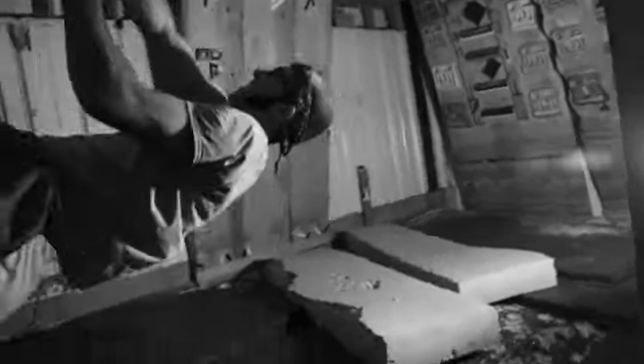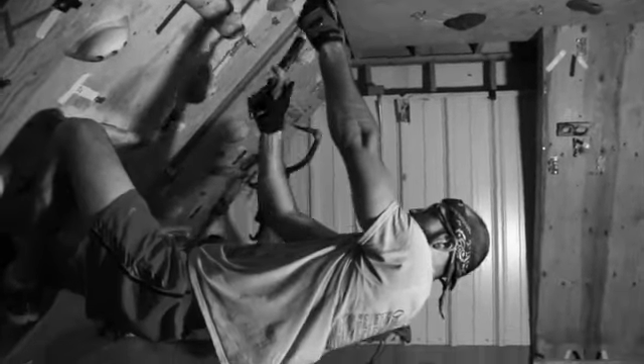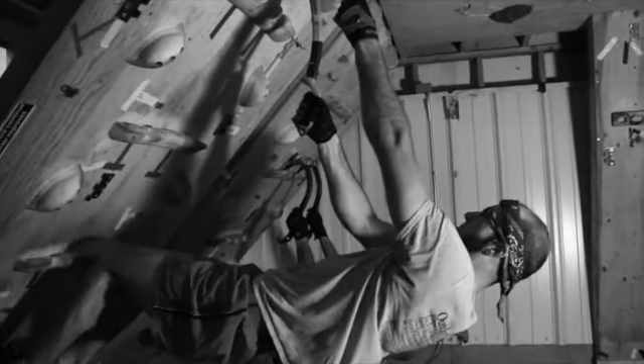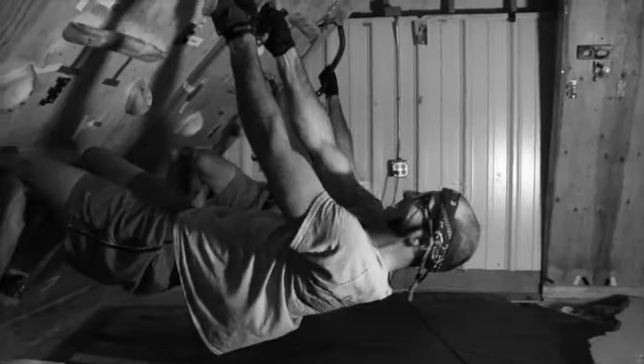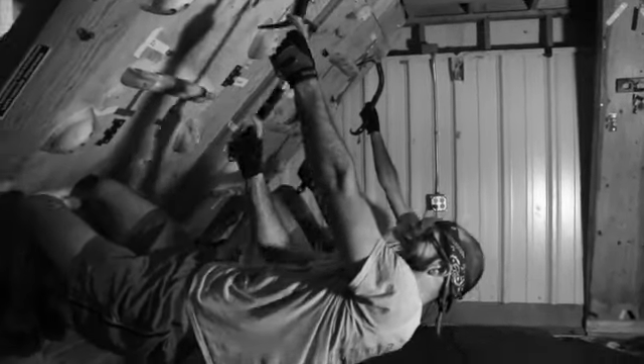These guys are on the hip board at a 45 degree angle — two minutes on, one minute rest. Tyler's suffering. You can shake if you need to; can't hold it all one-handed. It's tough. Down to the session, okay?